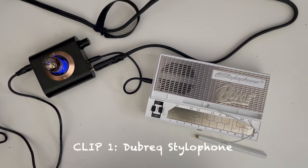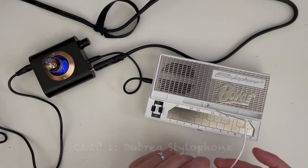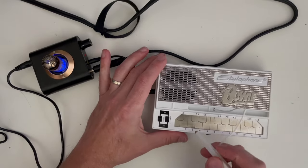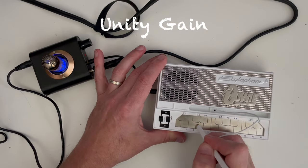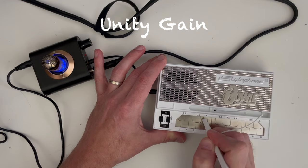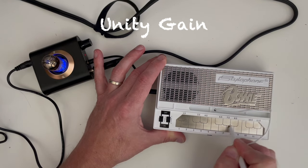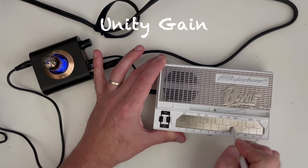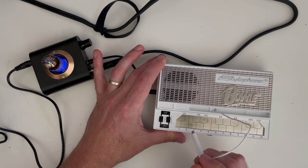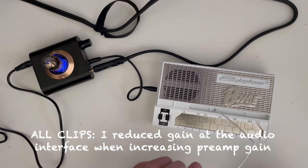Let's start with the stylophone. For starters, I've got the preamp set about unity gain. Let's go ahead and play something. And then let's max the gain out and try that again.